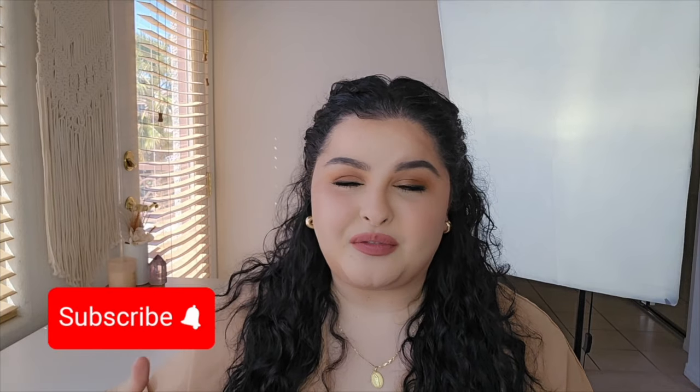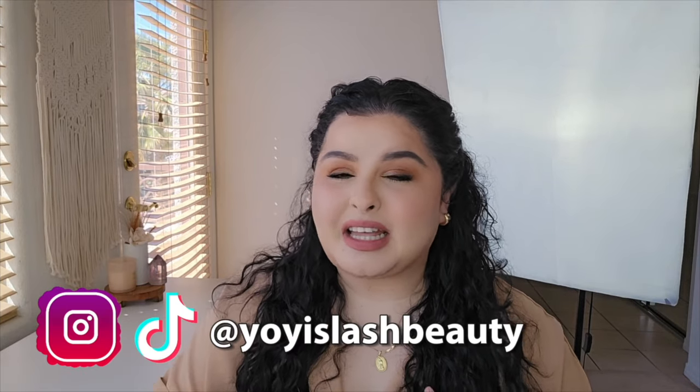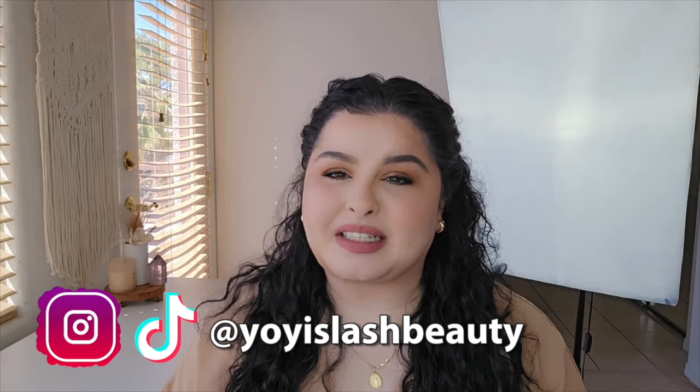Hey Lash Babes, welcome back to my channel. If you are new here, my name is Yoyiz and on my channel I teach you guys everything about lash extensions. I highly recommend for you guys to hit that subscribe button and follow me on all my social media so you guys never miss any lash content.